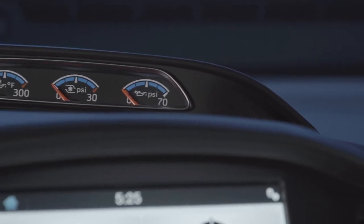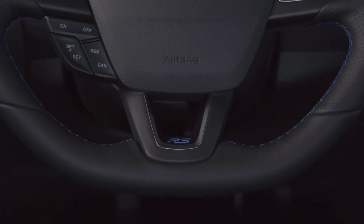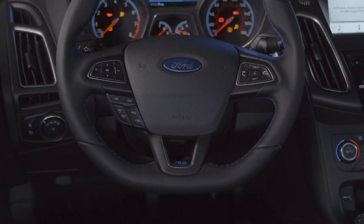The interior of the Focus RS is quite sporty. For instance, we do have an extra instrument cluster here at the top of the dashboard, and that delivers the oil temperature, oil pressure, and the pressure of the turbocharger. In addition, we do have the sport steering wheel.